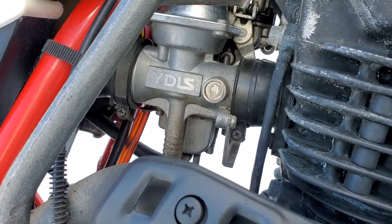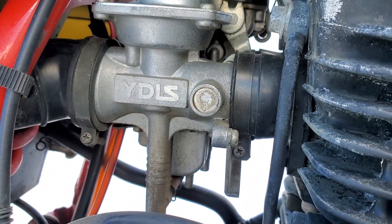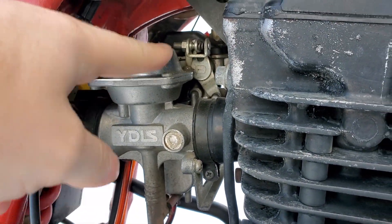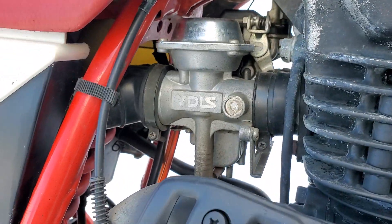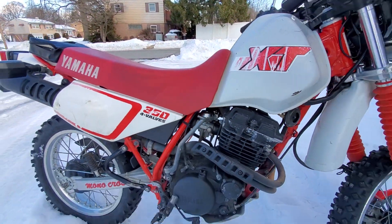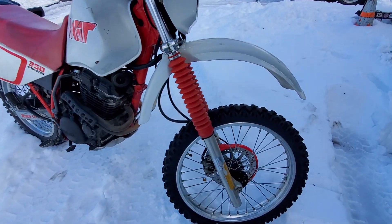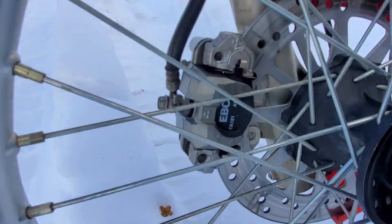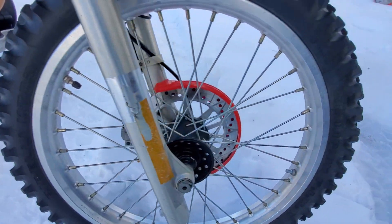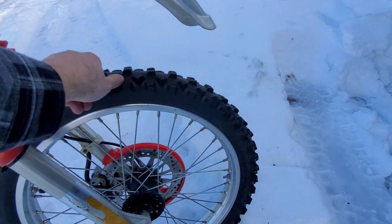It does have dual carburetors — it's a VDLS system, it's a Yamaha vacuum thing. Lot of science behind it. So yeah, quick walk-around on this bike for everyone to enjoy. You don't see too many of these around. It has new brake pads on it.